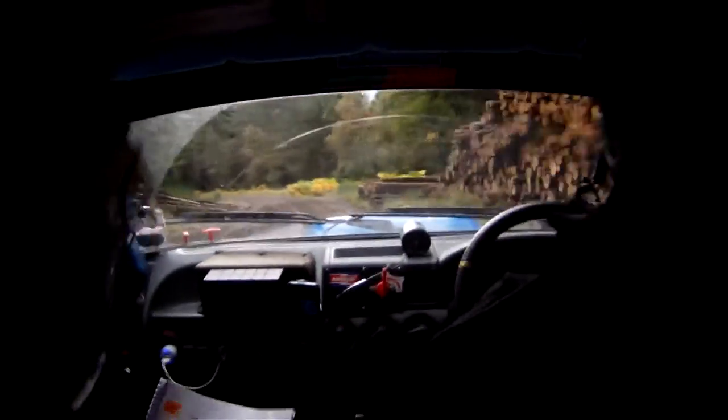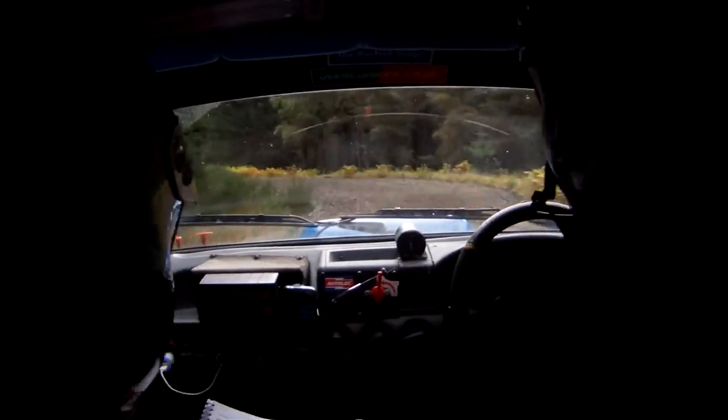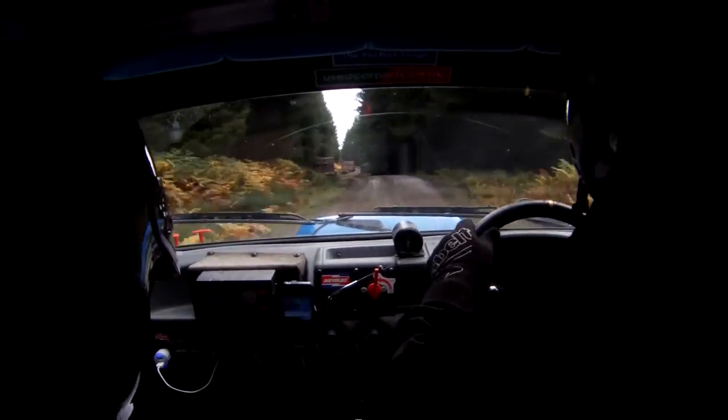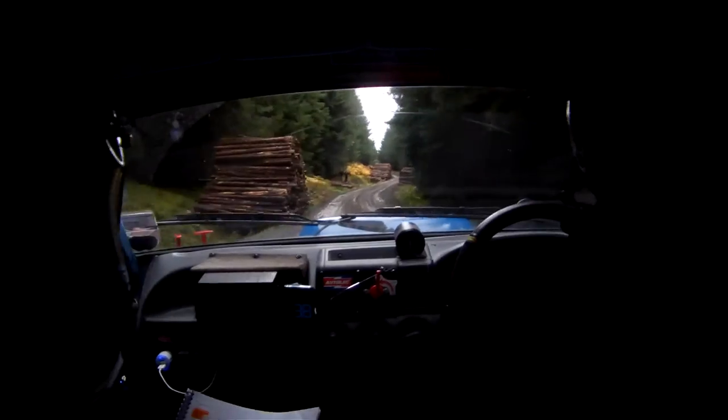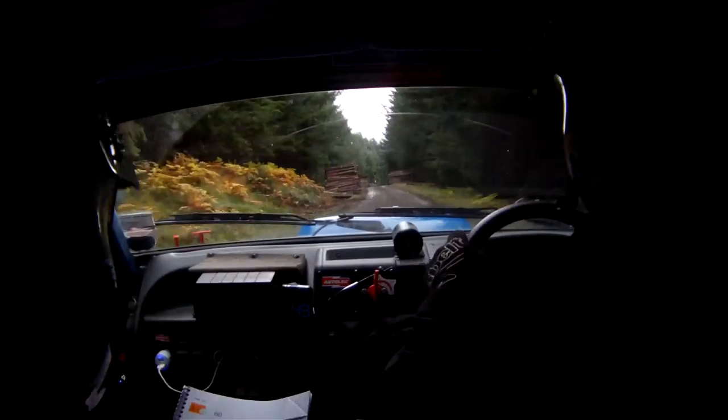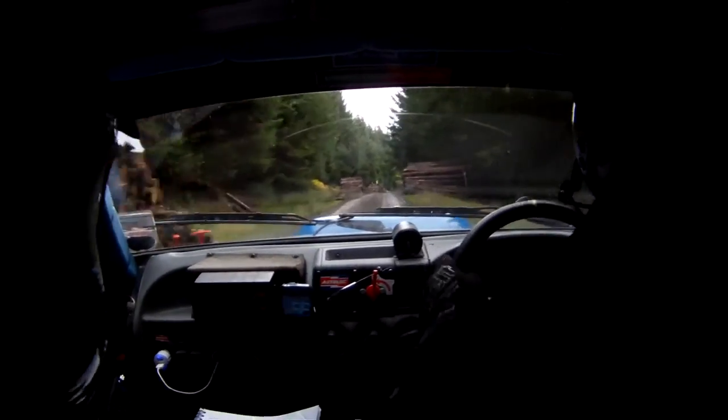Into the left 7, long. Still slippy. T200 up. Left 1. 100. Still slippy. Small crest. And long right 1 over crest, no cut. Slippy. C350.